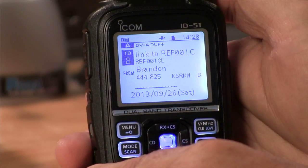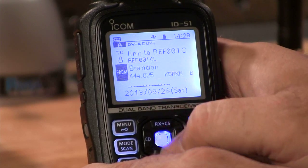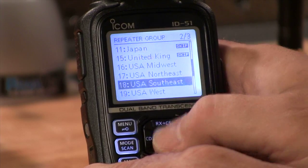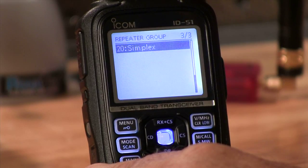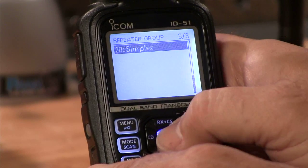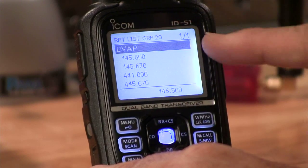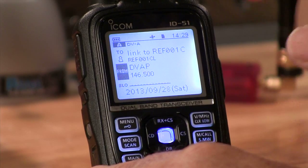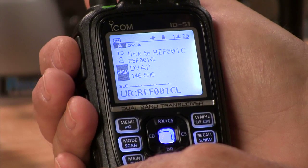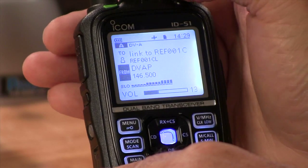You can see I've got my DVAP running back here and it's connected. We can use the same methodology and use my DVAP to connect the same way we do the repeater. We'll go to repeater list this time and find simplex, which is group 20 — it comes from ICOM with a simplex group so you'll need to make sure your simplex or DVAP channel is in there. Let's go into simplex and you can see I've got DVAP at the top. We've still got the link to 1 Charlie command, and we hit the button and we're linked to 1 Charlie.